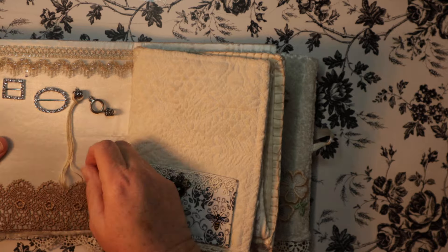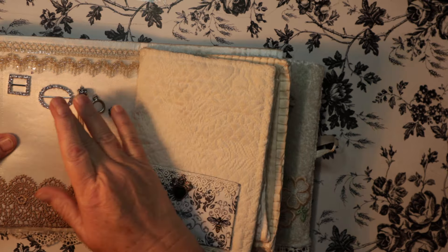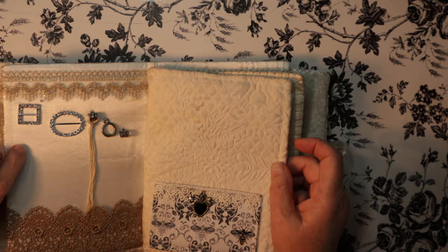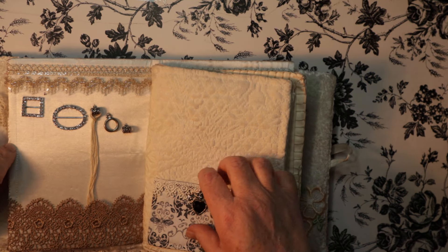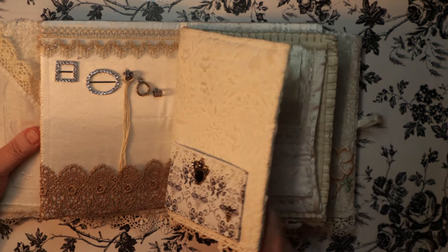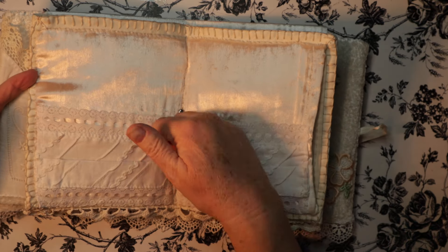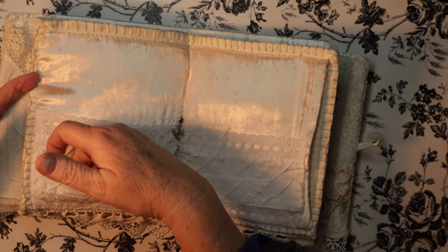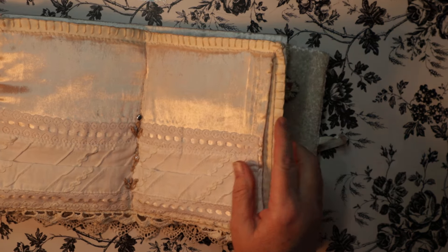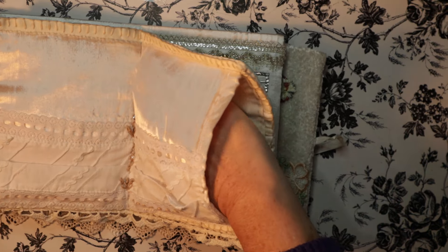Over here is a little pocket, and I was showing her that you can use these to put thread or whatever. Another little pocket, and then this is more pockets — you could use these, but they're a little flimsy. But you could, and what I did here was made this a pocket too so she can put things in here.